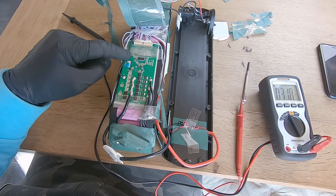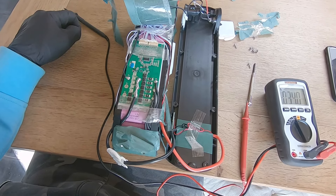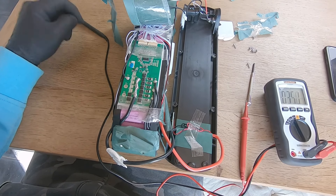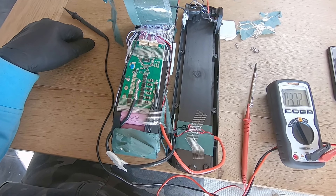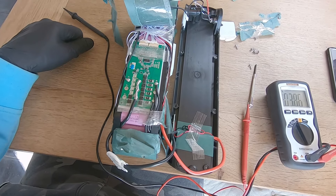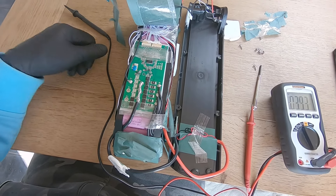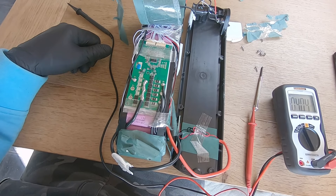The only affected part is the BMS. I'm not deep enough into electronics to identify which specific component on the BMS is faulty, and I'm not going to try to fix it. I'm going to order a new BMS, replace it, and then have a healthy working battery pack again.